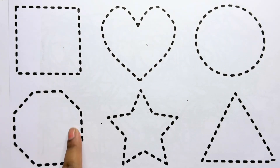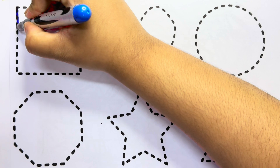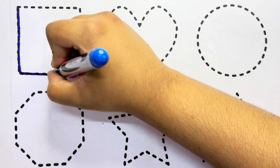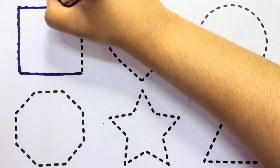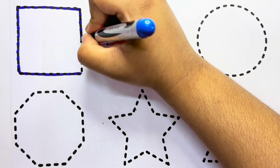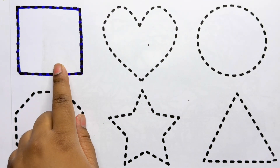Let's try to draw some 2D shapes. Square. This is a square.